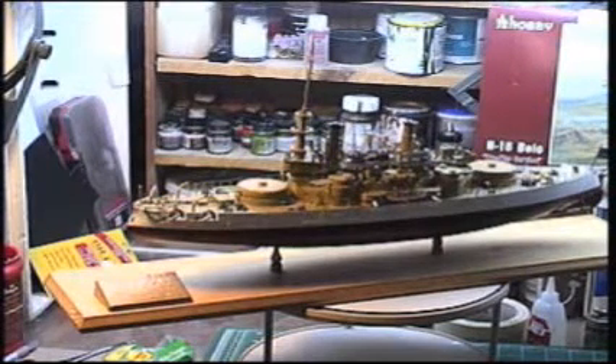Hi everybody, Frankie Day back again on YouTube. This evening I have a build of my past. The topic of my build of the past for tonight is my battleship USS Oregon.